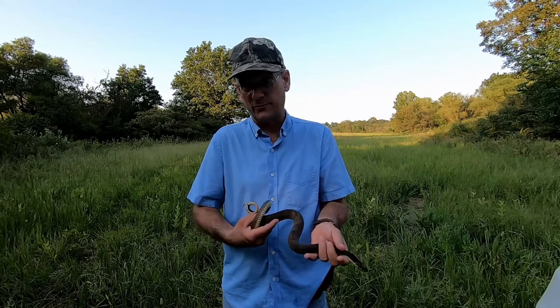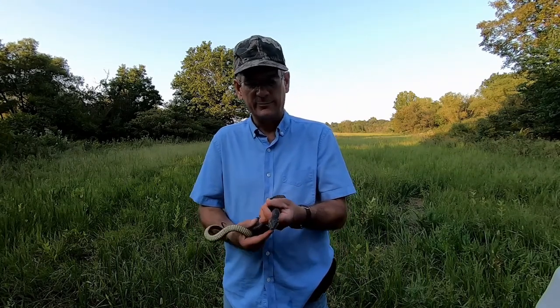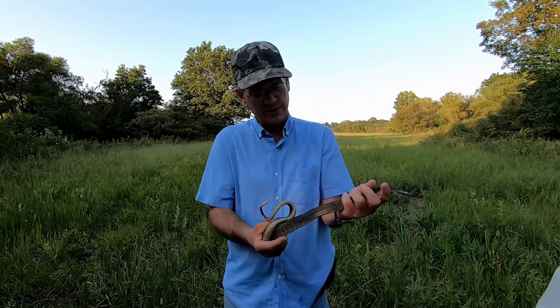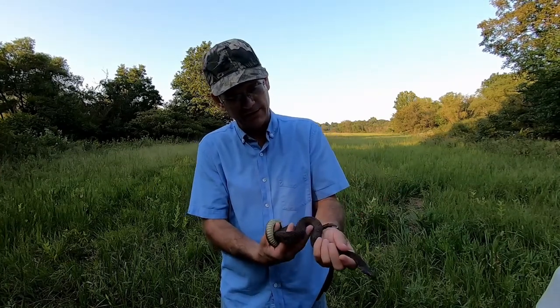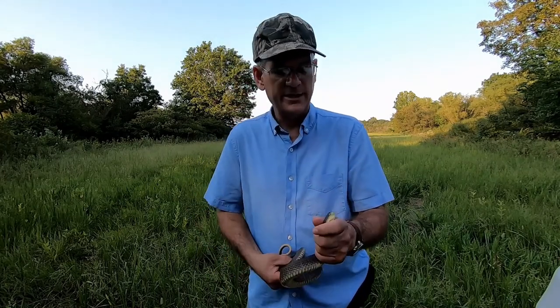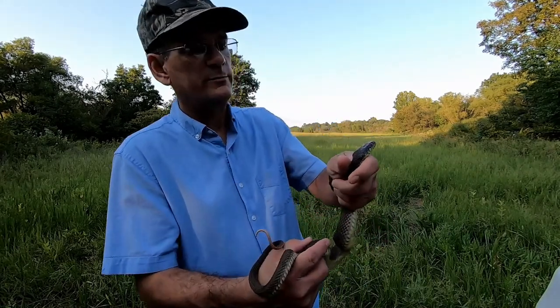I handled this guy for about 15 minutes before I turned the camera on to get him calmed down where he's not just biting every chance he gets. He's just recently shed so you can kind of see his pattern and stuff.